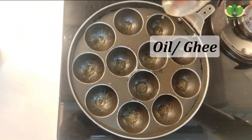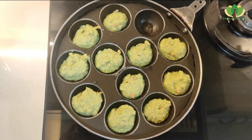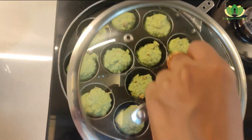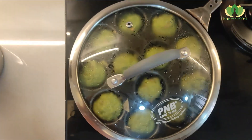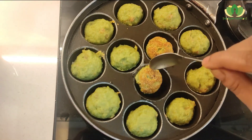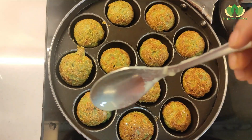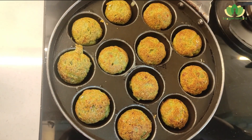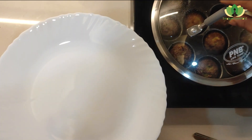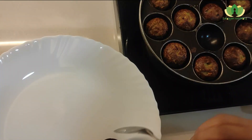The pan is hot. I am adding the mustard seeds — the combination with mustard seeds is very good. After 5 to 7 minutes of cooking, they are beautifully cooked.